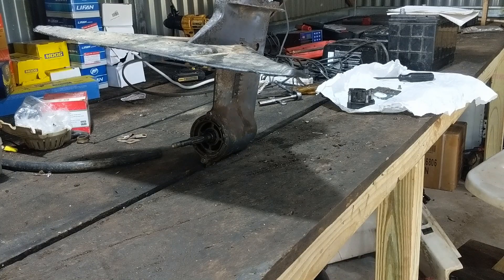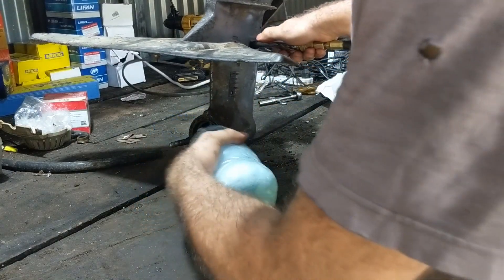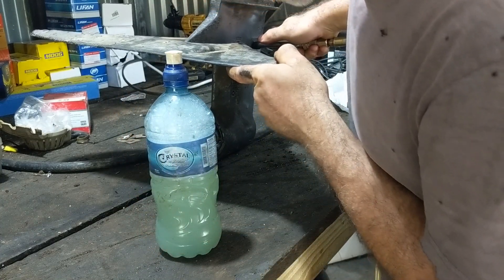Finally, let's check the prop shaft seal. Yep — that one's gone too. Look at that.